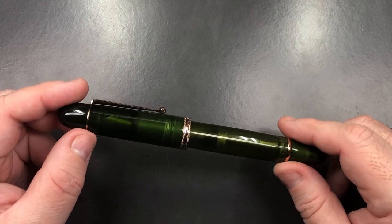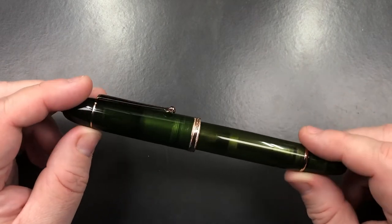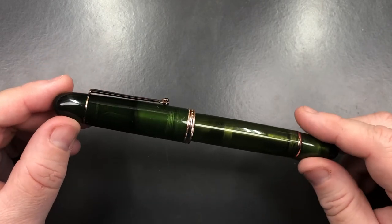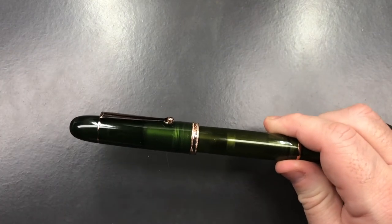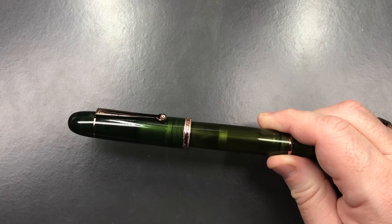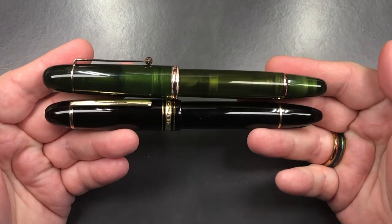Towards the end of the pen show, he shouted across the room, 'Don't forget your pen, Dave.' So this is the pen - this is a Penlux pen, the Masterpiece in Grande. This is an oversized pen, and it is very similar in size to a Montblanc 149. Let me show you the Montblanc 149 so you can see.